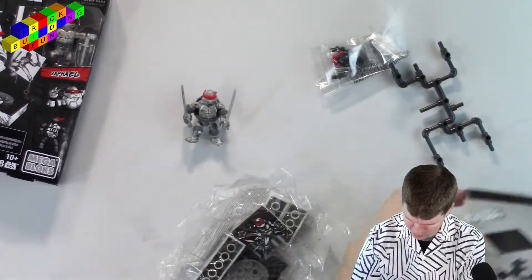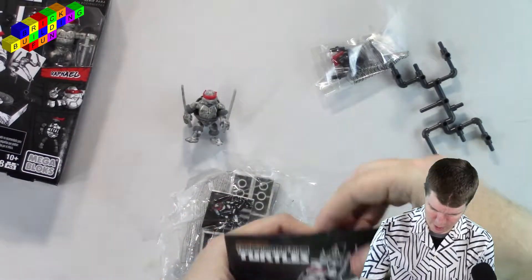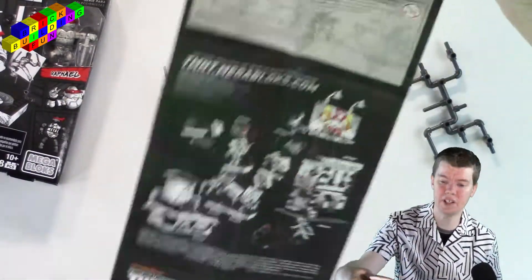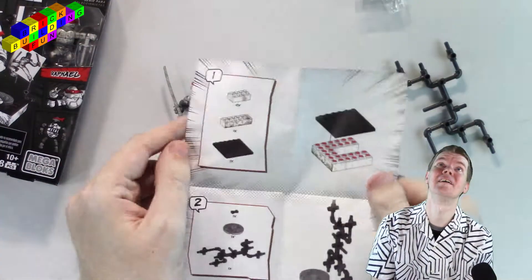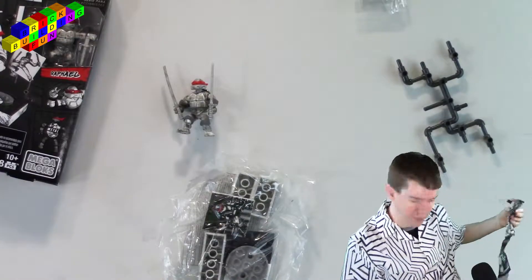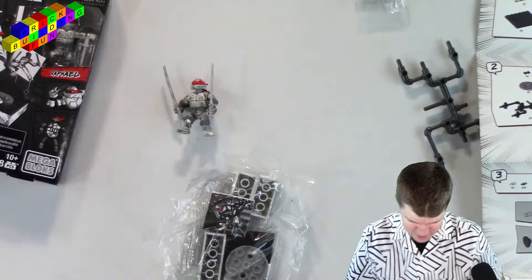Okay, now we got some instructions. Wow, this is actually kind of big. This won't even almost fit on screen, will it? Here are the instructions. Wow. I'll hopefully be able to find a copy of these instructions somewhere.